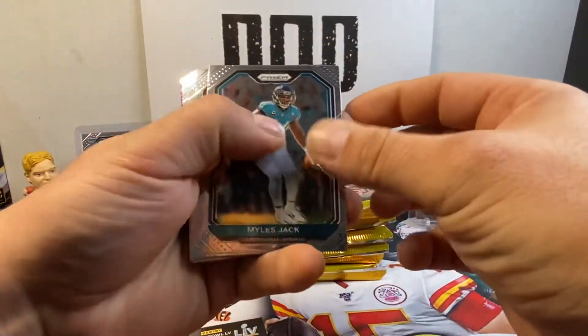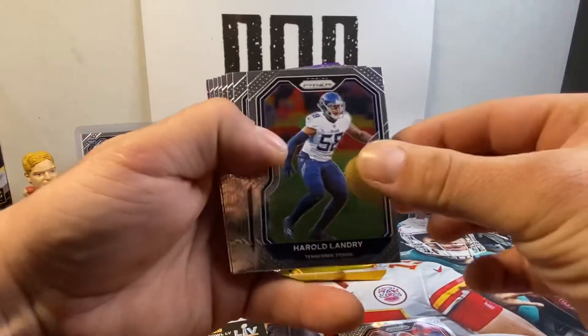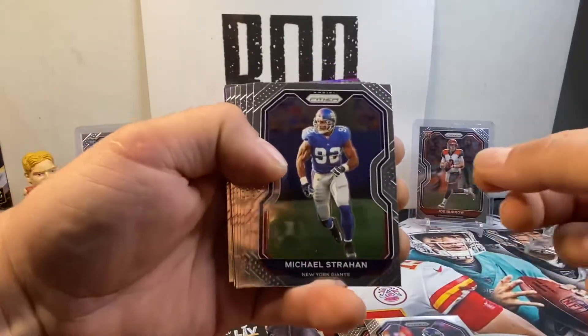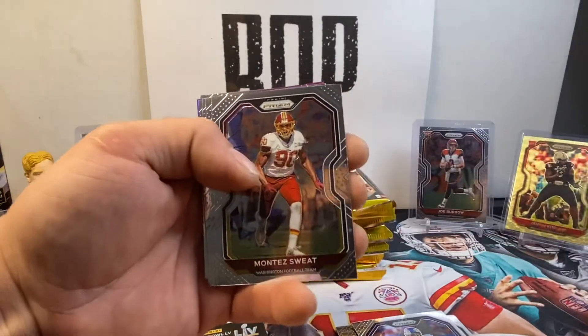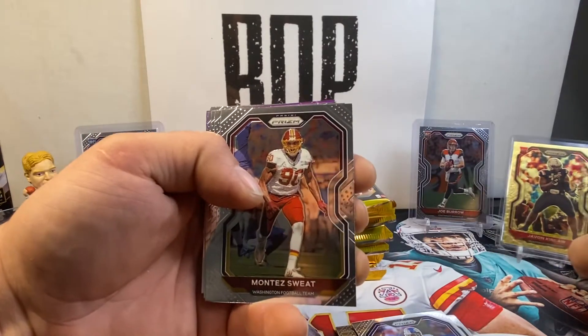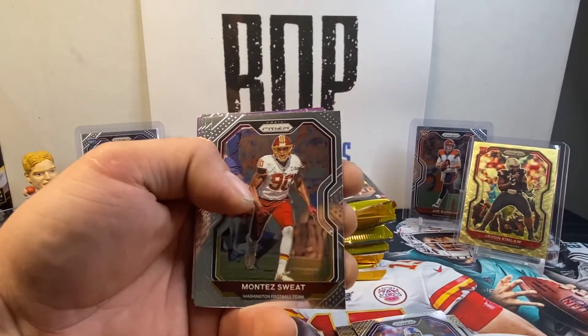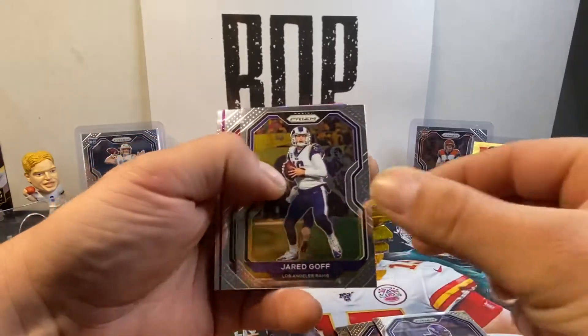Got a purple in this stack. Miles Jack, Baker Mayfield, Harold Landry, Michael Strahan, Patty Mahomes. Let's get him sleeved up. That thing is sweet. I gotta slide him in here. You don't see that — that gold. That's the first one I've seen, obviously. Hontez Sweat, Dalvin Cook, Jared Goff.